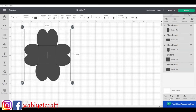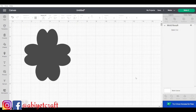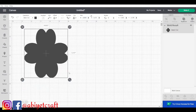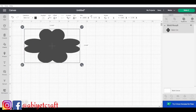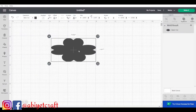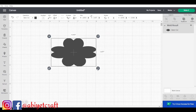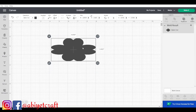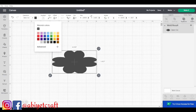After arranging everything, I selected all the shapes and clicked the Weld button. As you can see, they come out as one welded piece. That's the function of the Weld button — when you put everything together they come out as one. You can then shape it, expand it, reduce it, or flip it — just play around until you get your desired result. I love how it came out at this point.